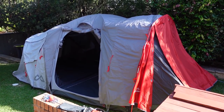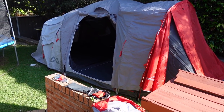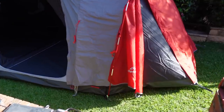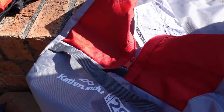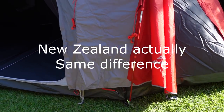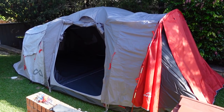Hi! I've got a complete non sequitur for you today. This is a tent — a camping tent. It's the Katmandu Retreat 280 module. Katmandu is an Australian company. I don't think it's actually made here, but I believe it is designed here. And it's pretty fantastic.